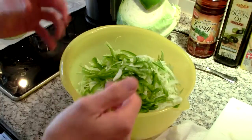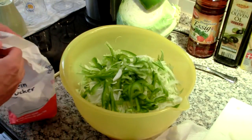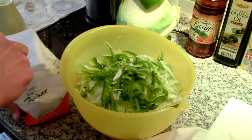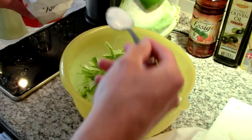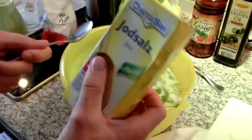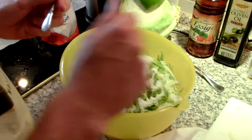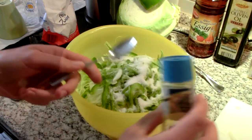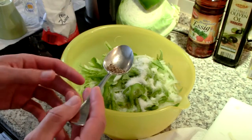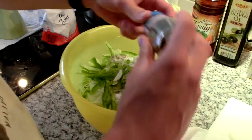Now it's time to make the dressing. I put it all in and mix it up at the end — it becomes the dressing without really being a dressing first. Three tablespoons of white sugar, right in there. Two teaspoons of salt — fine iodized salt. Half a teaspoon of black pepper. I ground it up about half a teaspoon. Actually, that looked a little low so I'll crack a little more in there.